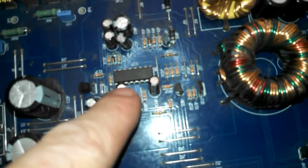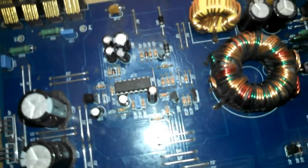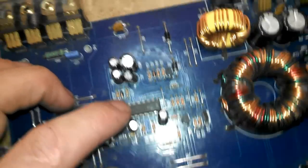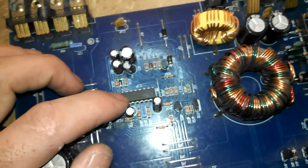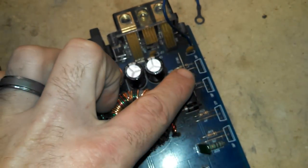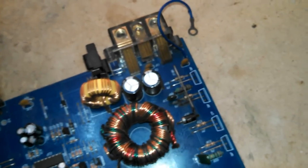First thing we'll talk about is the heart of any amplifier — except some really old ones. This is the pulse width modulator. This is what runs the power supply. Basically, what this does is switch on and off very, very quickly, usually between 20,000 and 50,000 hertz — so up to 50,000 times a second. What that does is drive the power supply transistors, which on any modern amplifier are almost always MOSFETs.